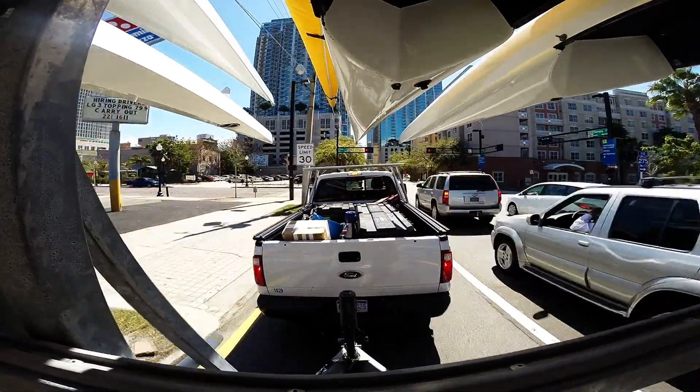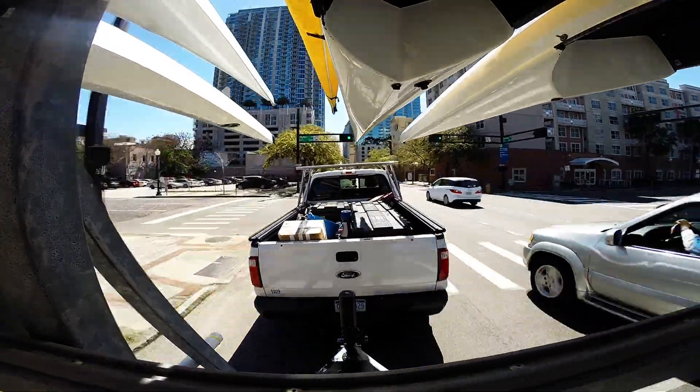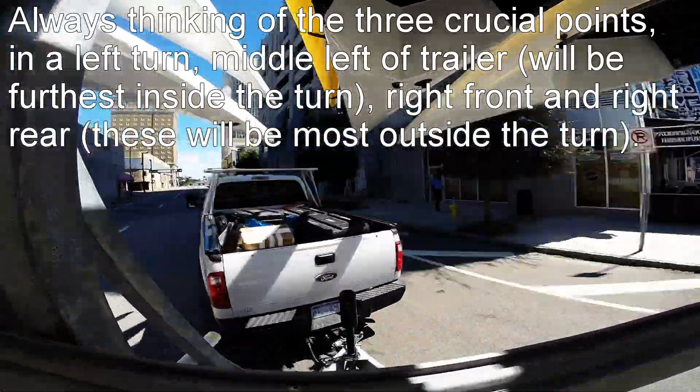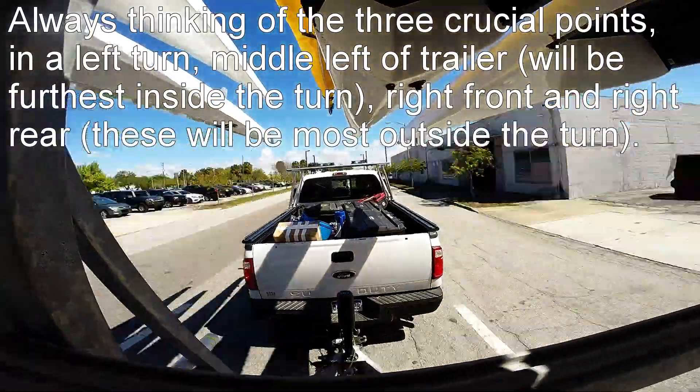Coming up here to a left turn, we want to merge a little to the right, give ourselves some extra room away from the curb, and pull past the curb so the trailer doesn't hook it as we make the left turn and the trailer goes inside of us.